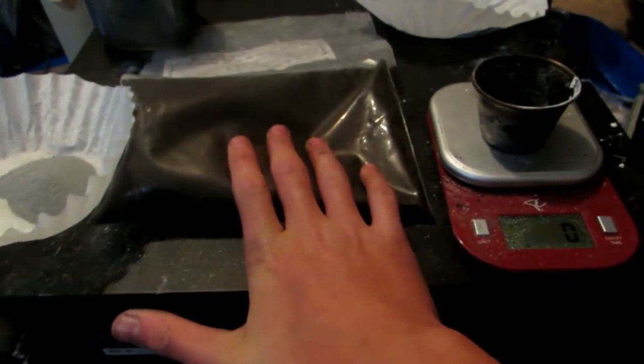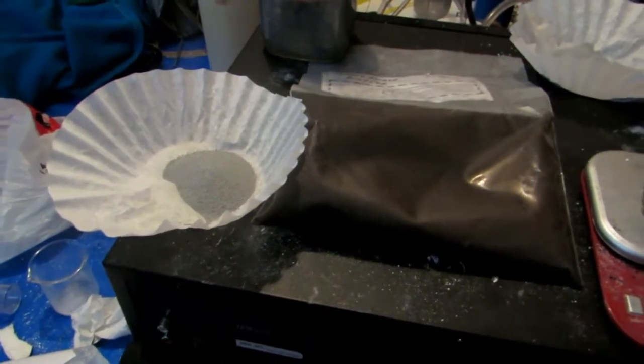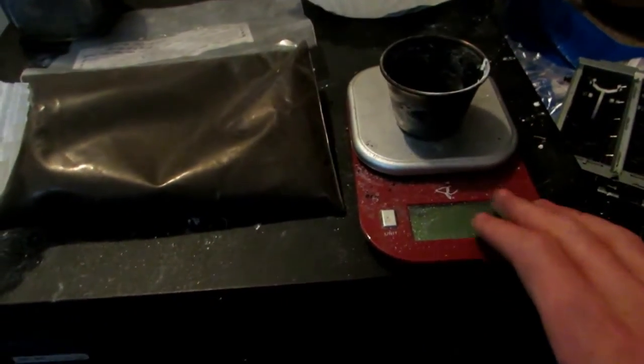So we multiply by 2.5 by however many grams of aluminum we're using. For 20 grams of aluminum, we will need 50 grams of manganese dioxide powder.